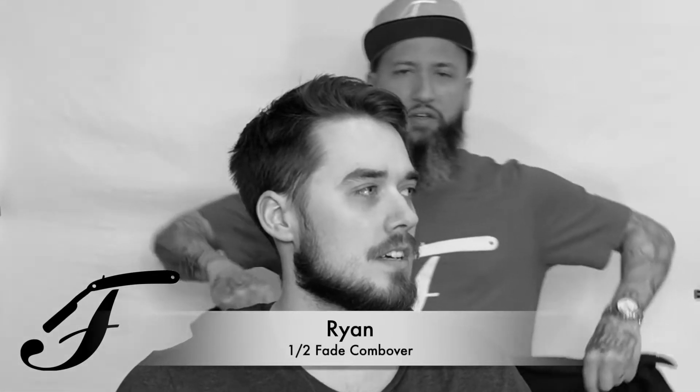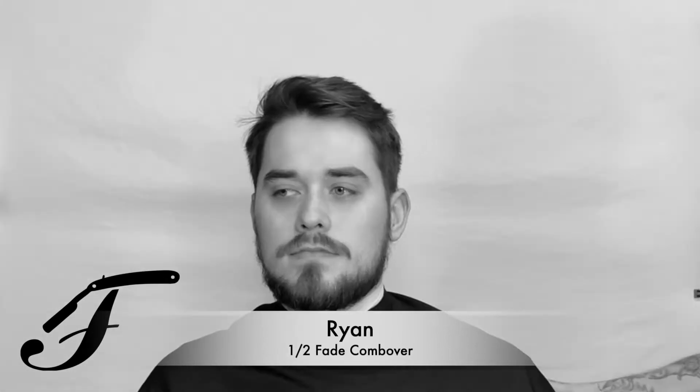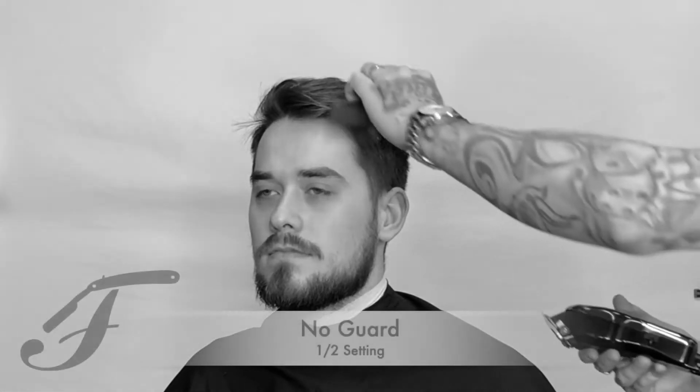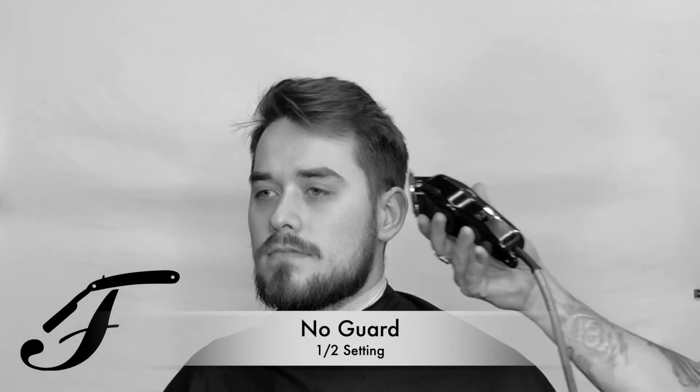Today we got Ryan and he's getting a half fade comb over. Follow along with me as we go step by step to achieve this look. First we're gonna start with no guard on the half setting and we're gonna place in a half baseline — not quite bald, a little bit longer. He doesn't like it skin tight.